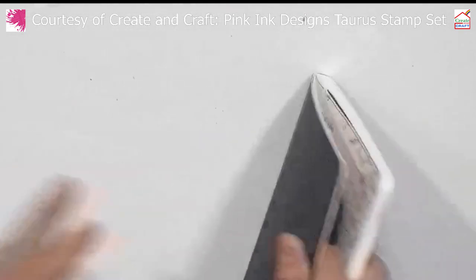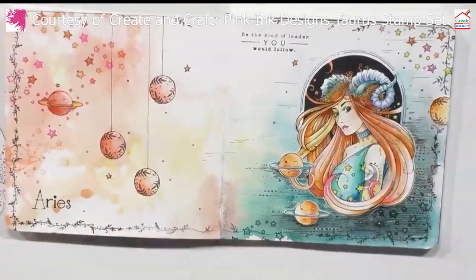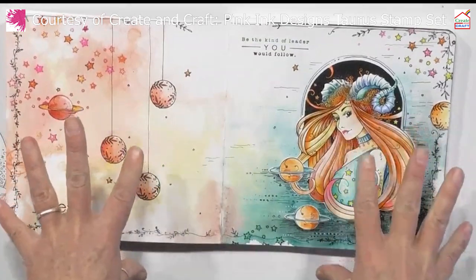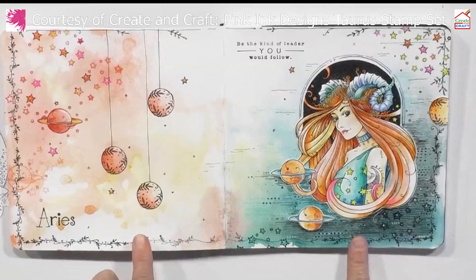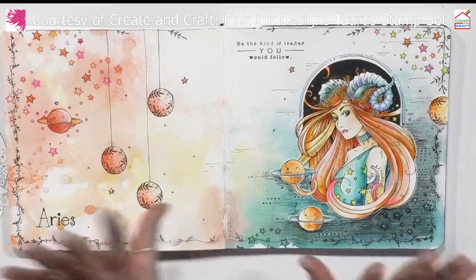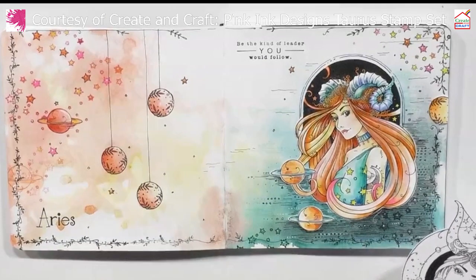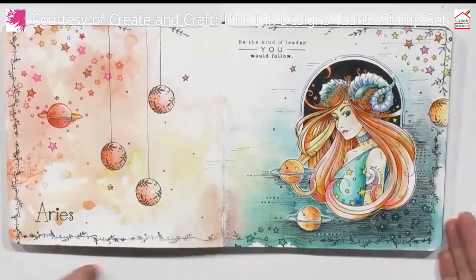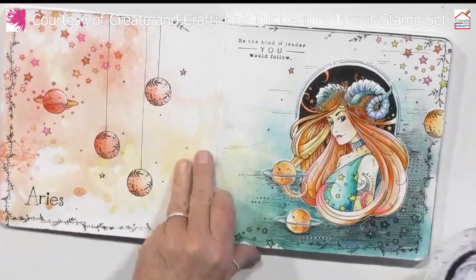In my journal, just before I go onto the page I'm working on — this was Aries, which we did last month. I did this live on TV and it's already on YouTube, so if you want to go and look and see how it was achieved. It's a beautiful double page. This journal is going to be the star signs. I didn't start with the first two — we're starting from Aries but I'll add them on the end.